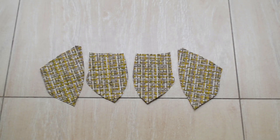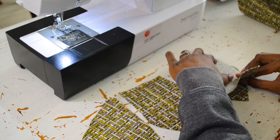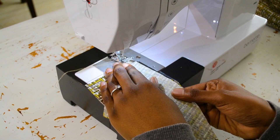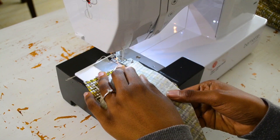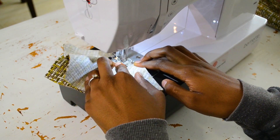Now we're going to do our cups. I'm basically going to follow my notches to make sure they curve at the right spot. This is me making sure I manipulate the cup as I go with the two pieces, because I have to make the curve so the actual cup can be formed.